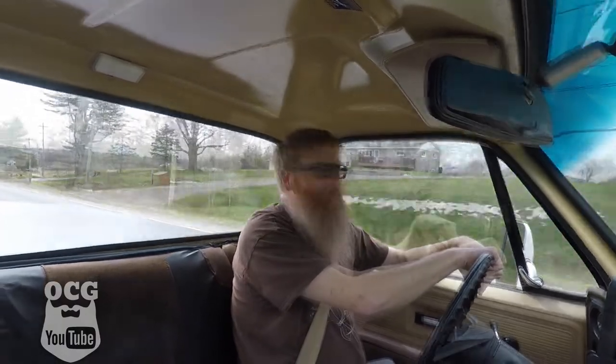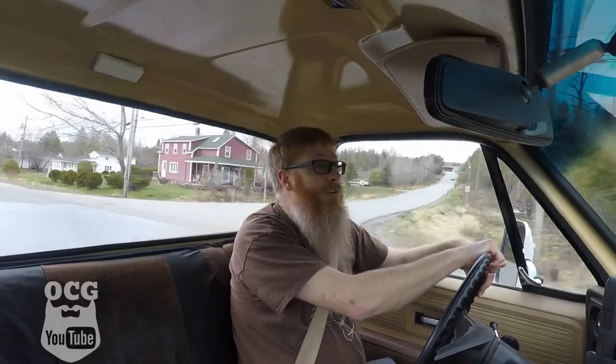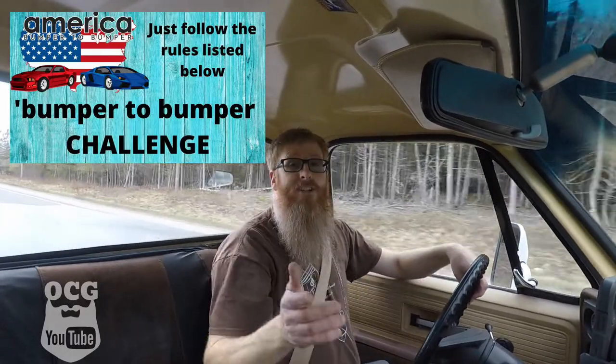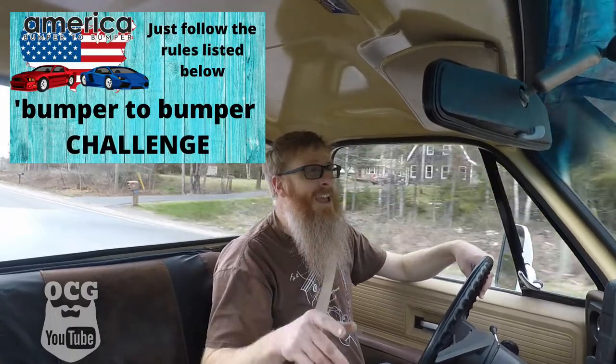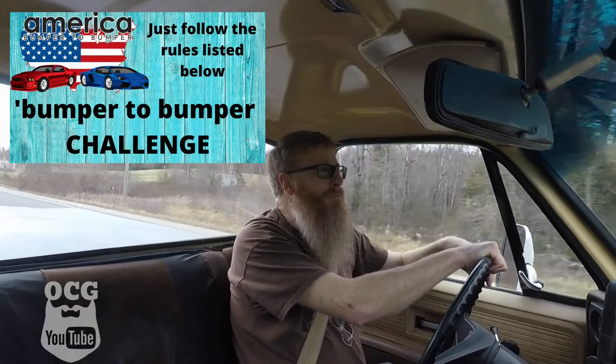A little while back I invited you guys to send me your ride and I'll feature it on one of my videos. If you've got a favorite vehicle you want the world to see, put together a quick two-minute video and email it to me — my address is in the description box below. Also, Grant from Straight Six Man on YouTube and I are trying to get my friend Kip from America Bumper to Bumper to 1,000 subscribers with the Bumper to Bumper Challenge. Make a five-minute video of every vehicle you've ever owned — all the rules are in the description below.